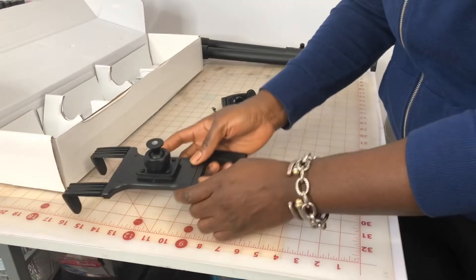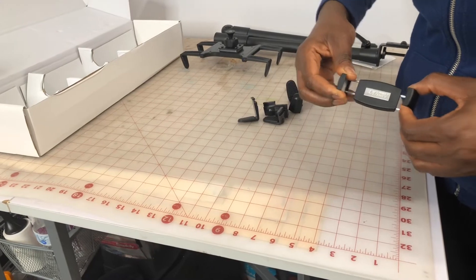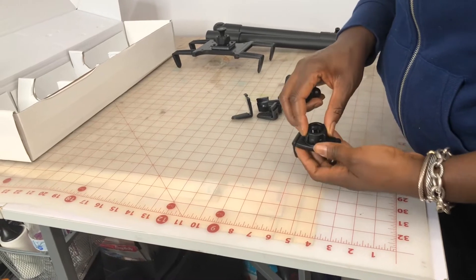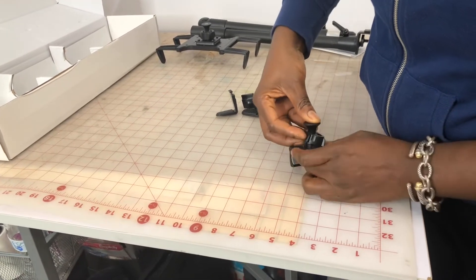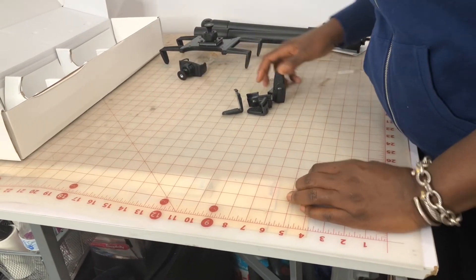We're going to set the tablet mount aside and now take the cell phone mount. It's also extendable — it has the option to extend up here. You do the same thing: place the ball head in there, push down, and screw it, so it's ready to go on the mount.